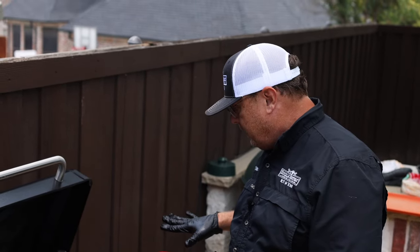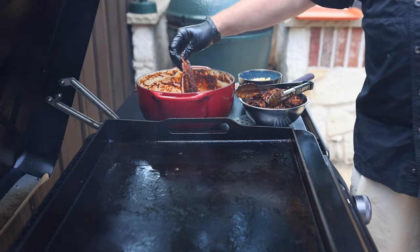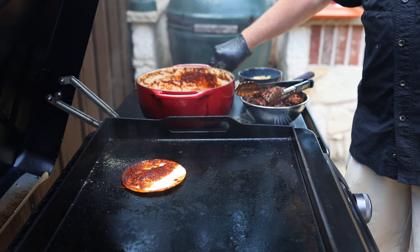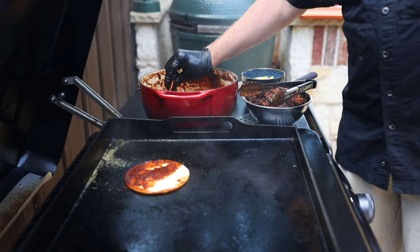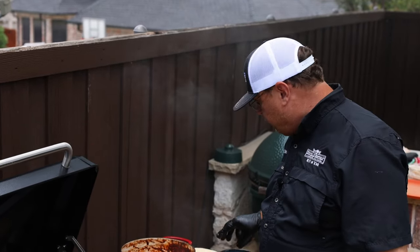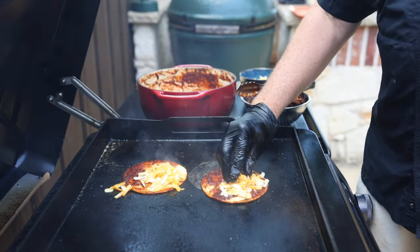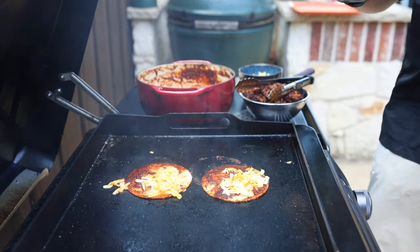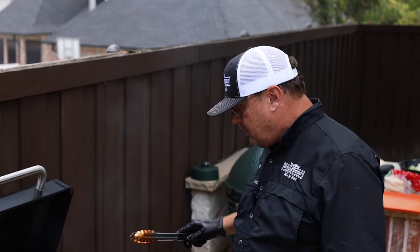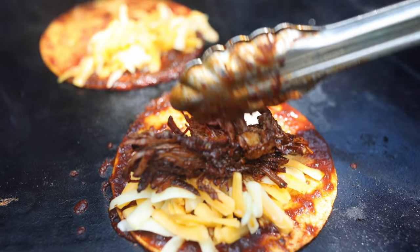Everything's all prepared. The last step is to assemble it on the flat top. We're going to take a corn tortilla, dip it into our birria sauce, get it nice and covered on both sides, and take it to the griddle. We'll do a couple at once. While those are cooking, I'm going to add a little bit of cheese to each tortilla. We're just going to let these cook for a minute and let those corn tortillas get nice and crispy on the backside. As they're cooking, we're going to add some of our birria beef right in the center.